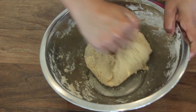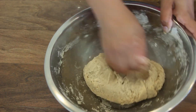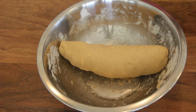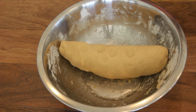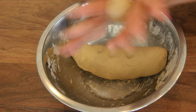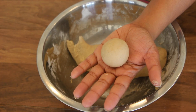Then you don't need to do much more. If you have a soft chapati dough, it will be soft. Now I have the dough for a soft chapati. We will add a little more to the chapati.